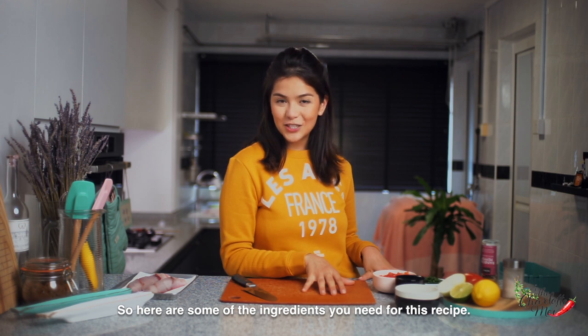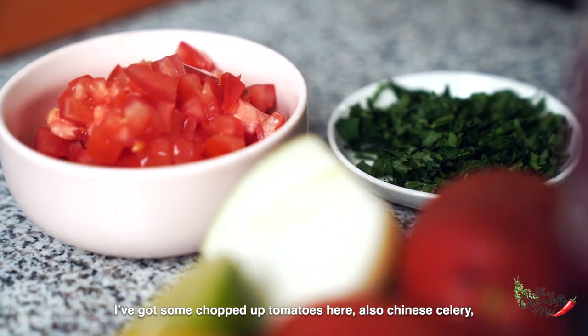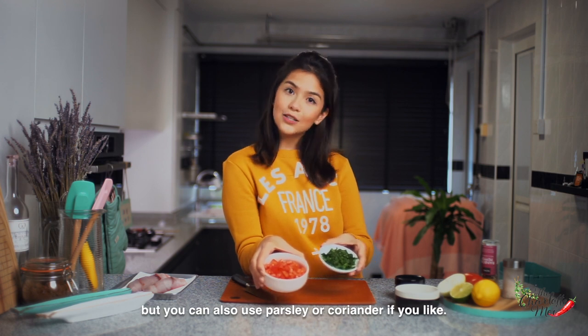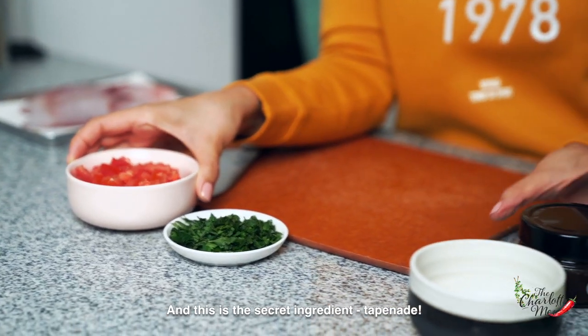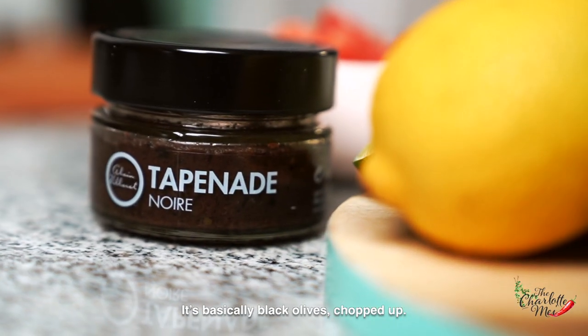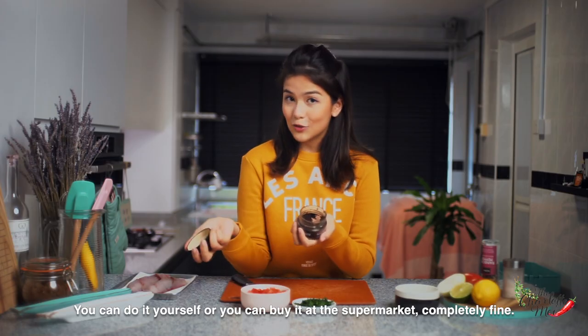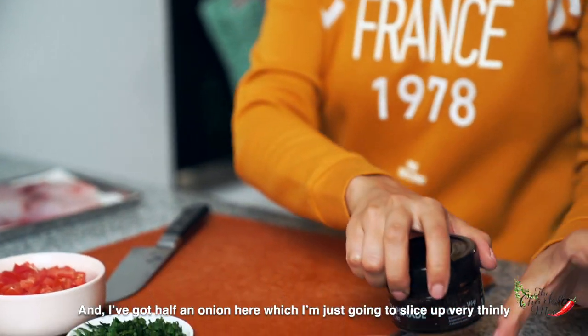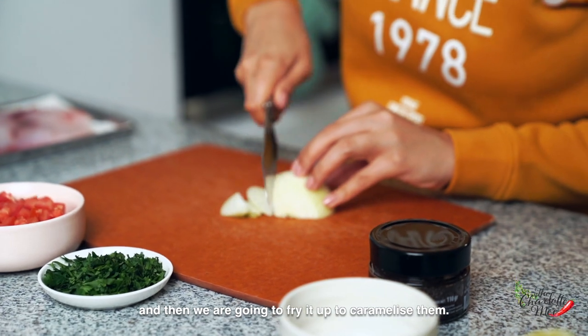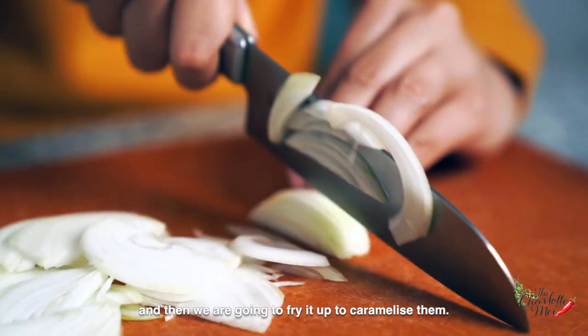Here are some of the ingredients you need for this recipe. I've got some chopped up tomatoes, also Chinese celery — but you can also use parsley or coriander if you like. This is the secret ingredient: tapenade. It's basically black olives chopped up; you can do it yourself or buy it at the supermarket. And I've got half an onion which I'm going to slice up very thinly and then fry to caramelize.